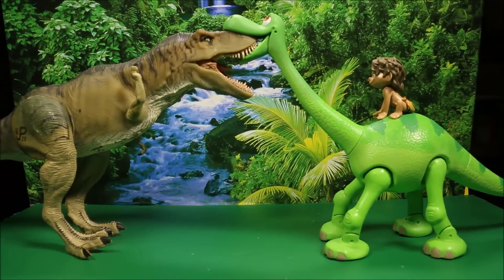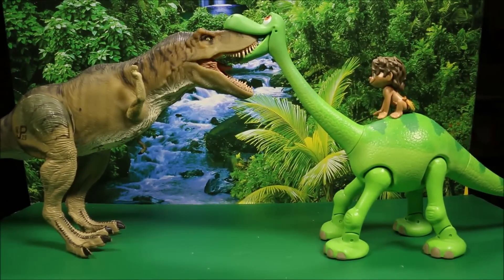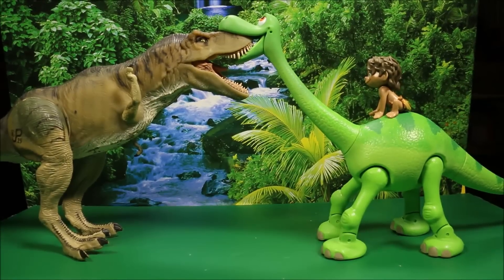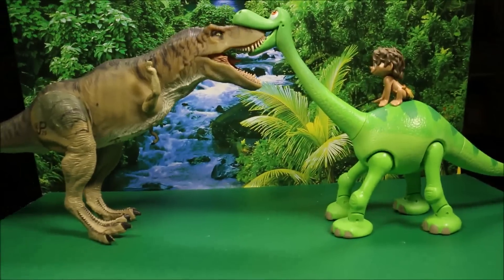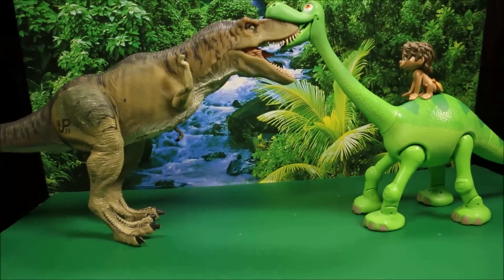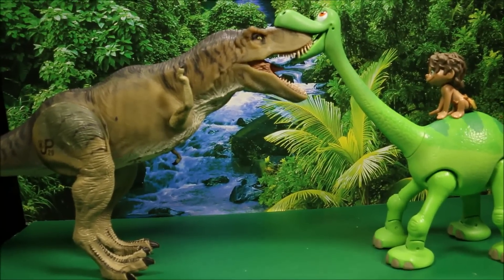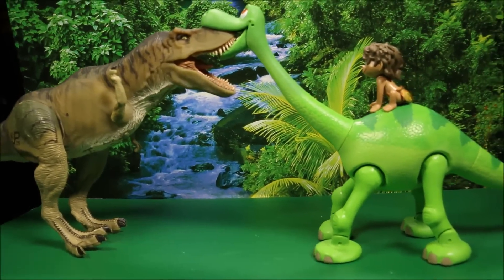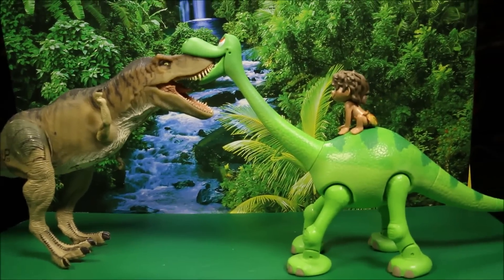Here he is in size comparison to the Thrasher T-Rex from Jurassic Park. You can see he is as big as the Thrasher T-Rex, which is awesome! What do you guys think? I think this is the best Arlo I've seen so far, and it would be really hard to beat this guy.